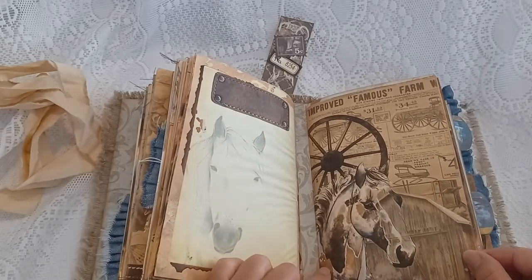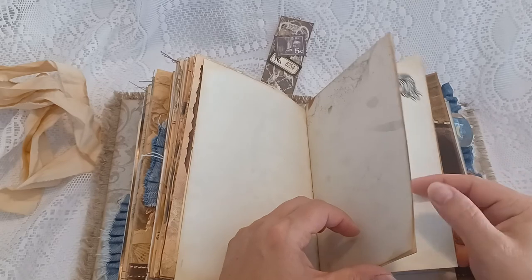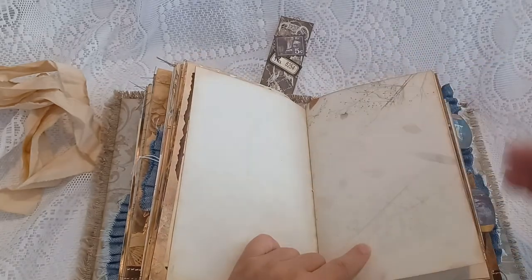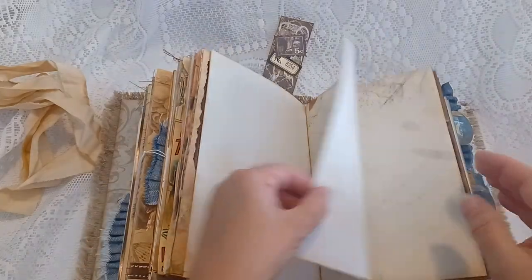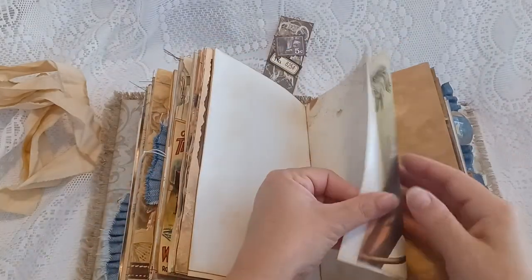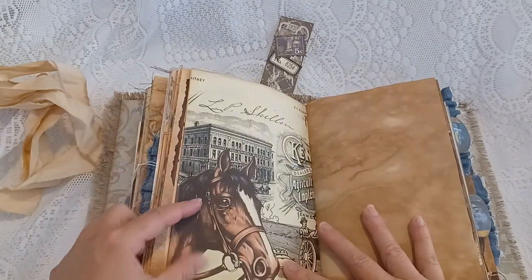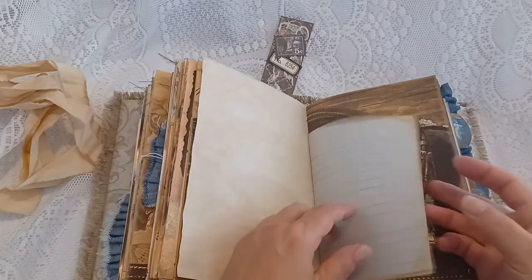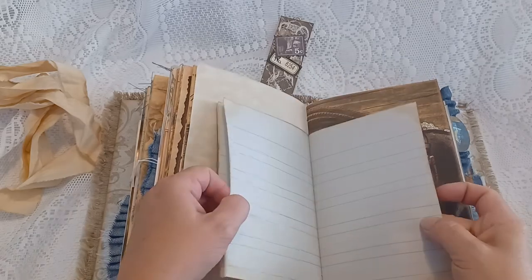On to the third signature. Here are some botanical type papers that are all edge inked, with nice writing spaces for your journaling. There's a stamp, a beautiful image, coffee-dyed paper, and three to four writing pages.